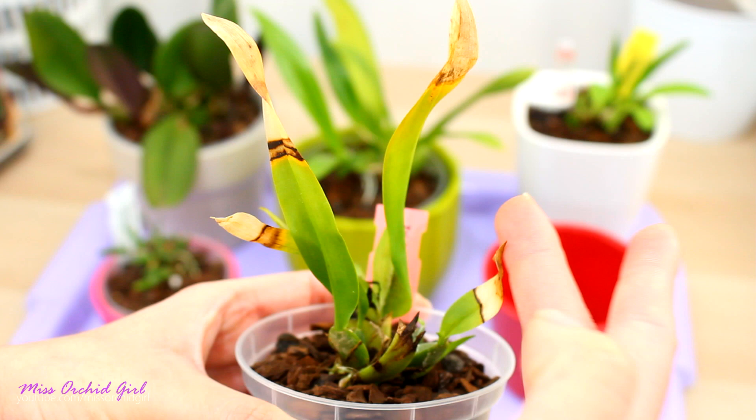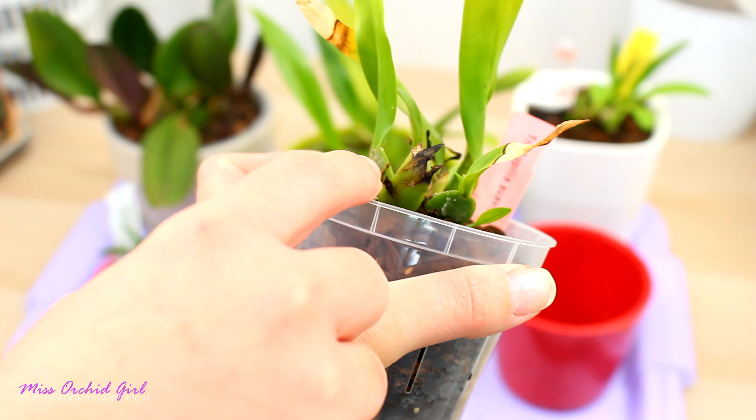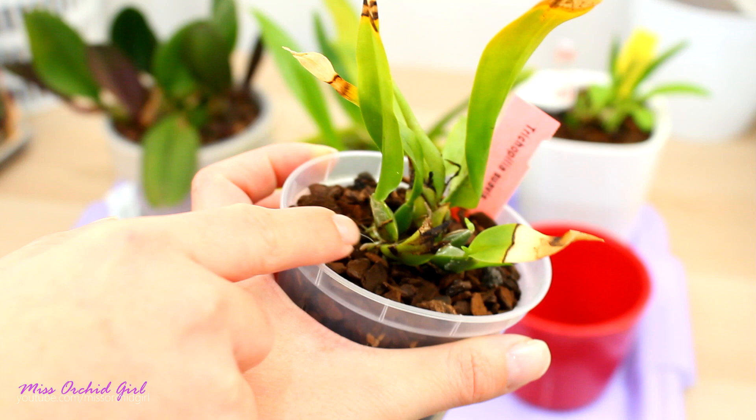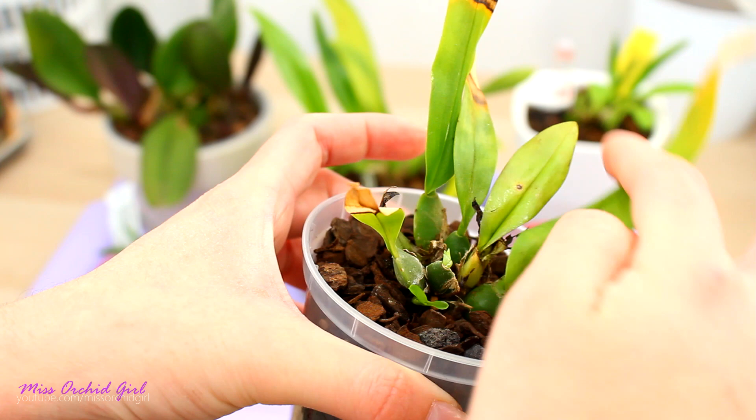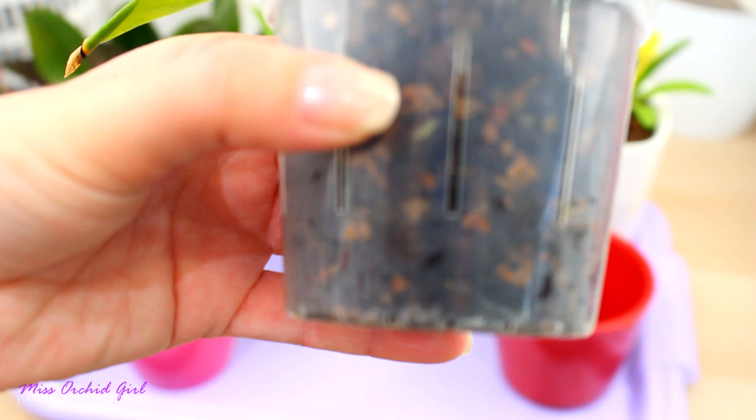Another orchid I potted in this medium is the Trichopilia suaveolens, which I also had issues with in leca. You can see I have serious dieback on this one - I should cut it but wanted to show you. I also had issues with non-maturing growths. Do you see this? This is a growth that will not mature, but it did put on some roots, so I think it can produce new growth. I potted it directly into this medium - no moss, nothing. I have a maturing growth here and, most importantly, new growth started.